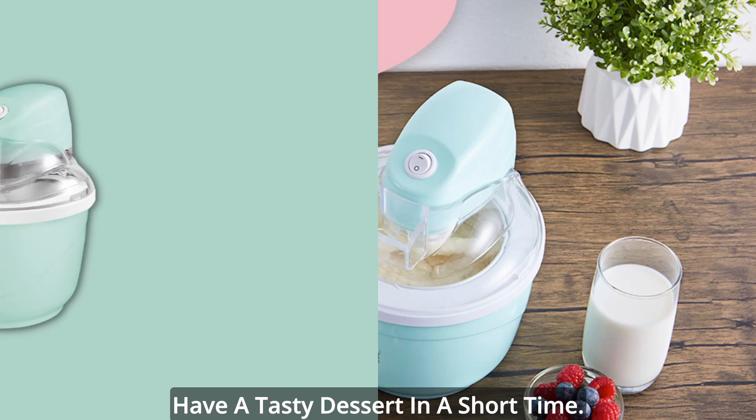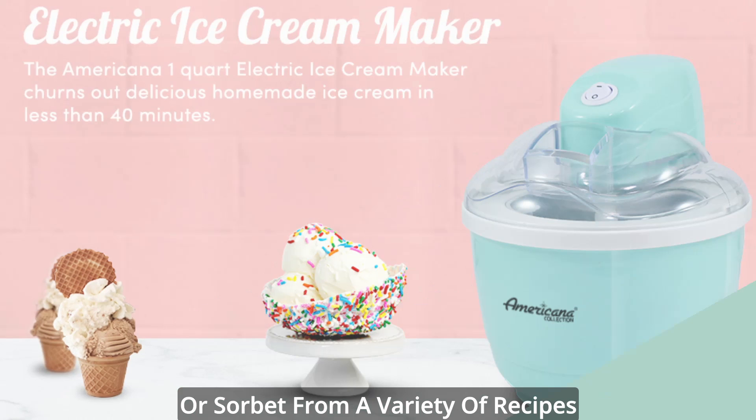Includes recipes: prepare homemade frozen yogurt, gelato, ice cream, or sorbet from a variety of recipes included with your purchase.